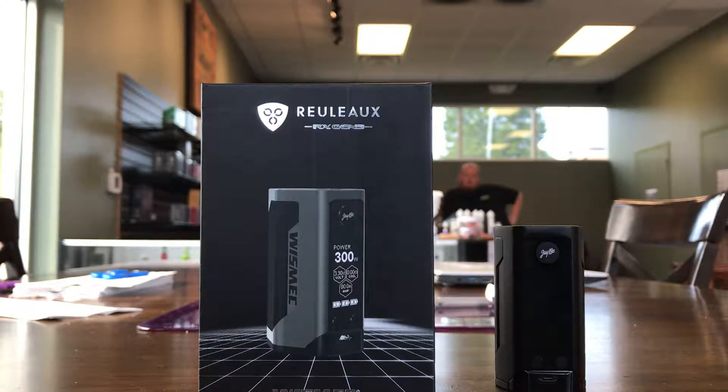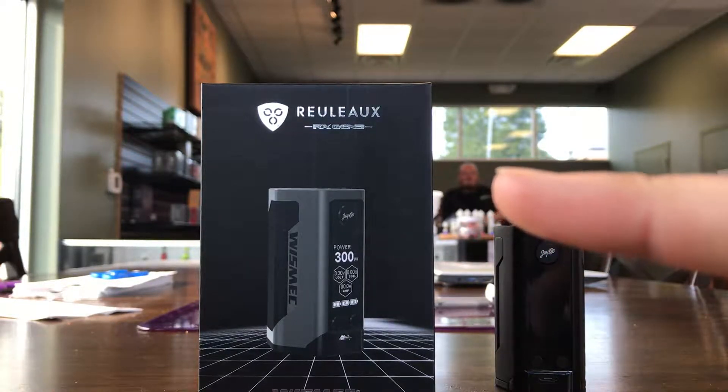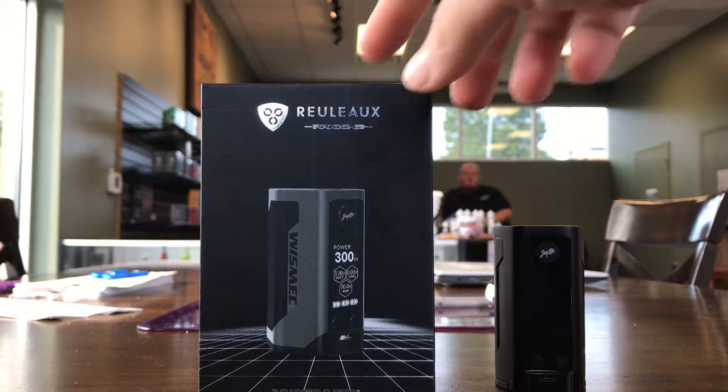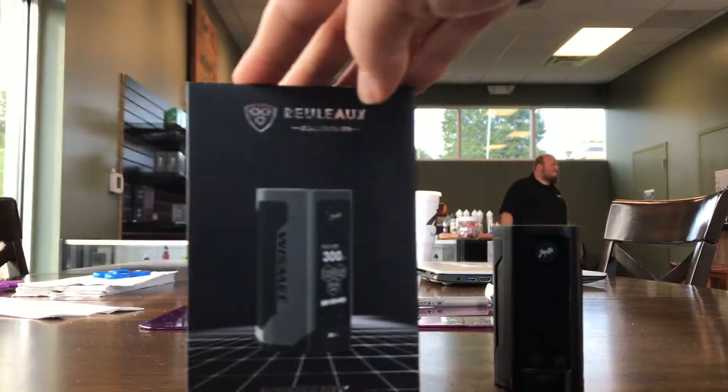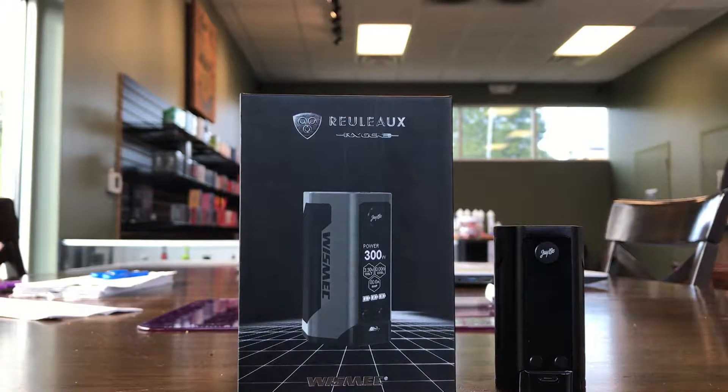Good afternoon y'all. This is Joe here at Statesville Mad Babes, and it's Jeremy — I'm trying to get my finger in the camera — Jeremy right there, and then there's Dylan, but we're just going to cover him up. So today we're going to do a short video on the new Gen 3 Releaux.